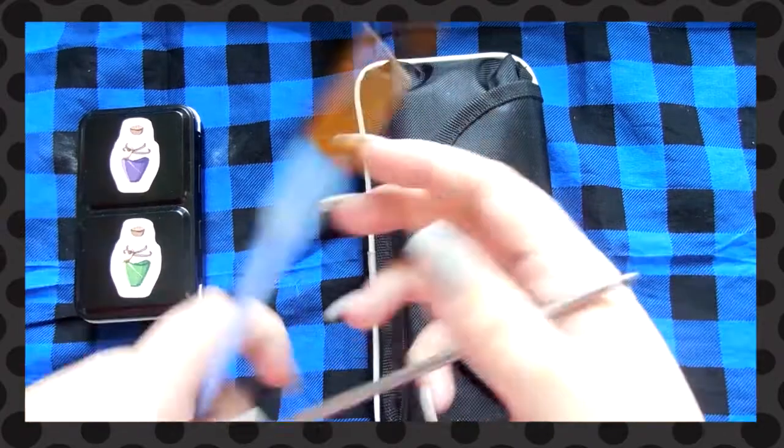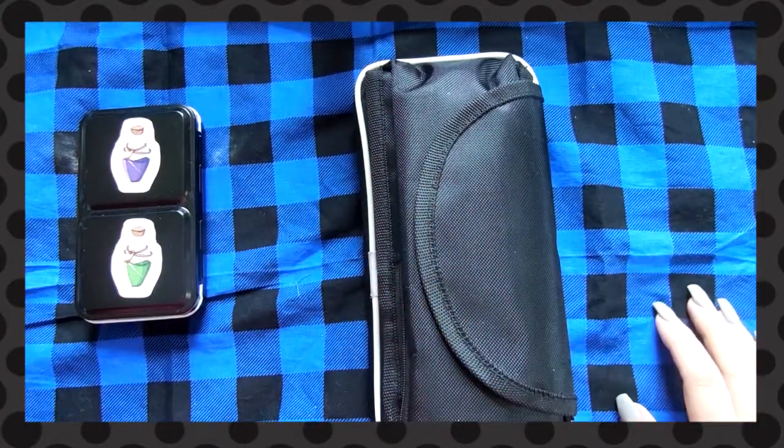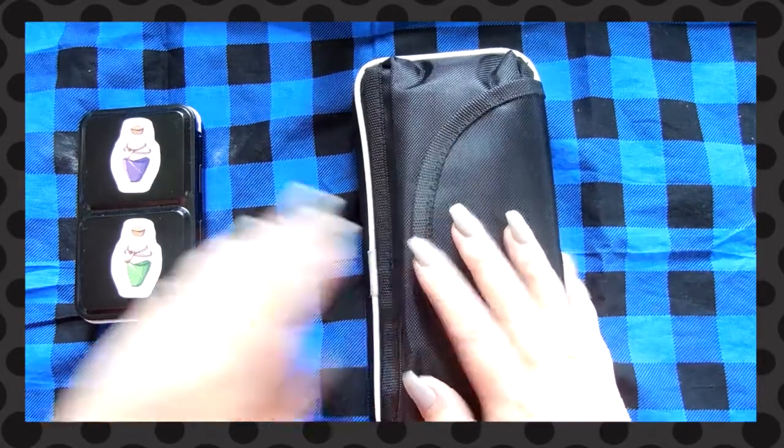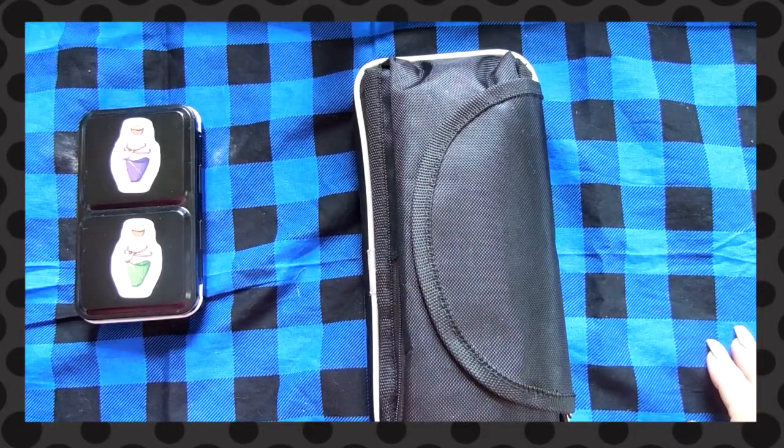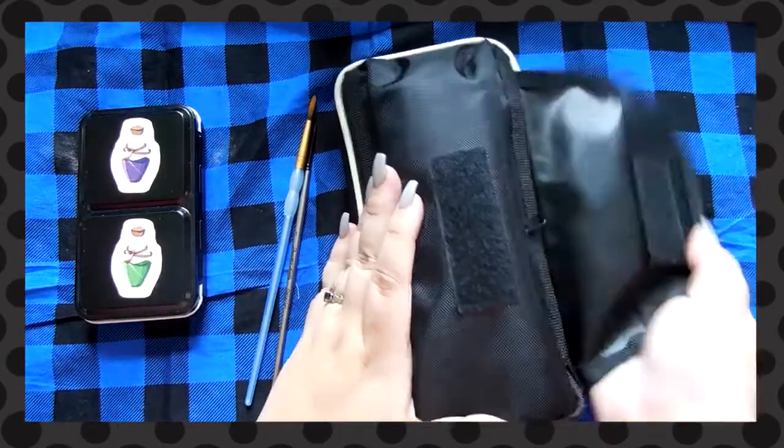I usually just carry one of these default brushes — nothing fancy, they're Artist's Loft, like 99-cent brushes — just in case I want to watercolor in my sketchbooks. Pencil case time! It's the same pencil case as last time, except this time I keep a couple of other things in it.